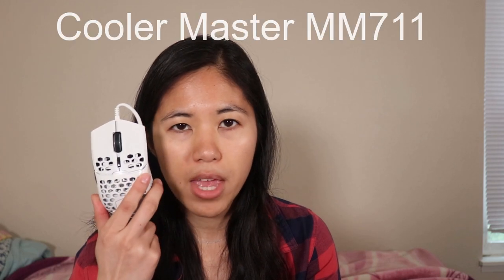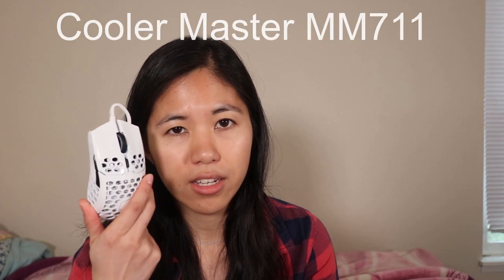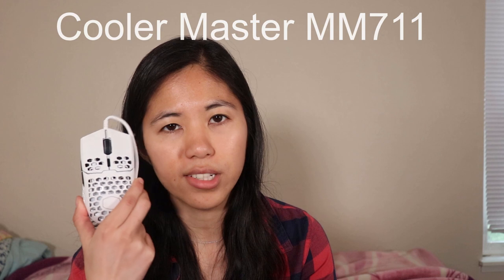Hey guys, welcome back to the channel. Today we got something a little bit different, not our usual mechanical keyboard reviews. A little while back, one of you commented in the comments of one of our videos and recommended that we purchase this mouse. And we did, and it turns out I really, really, really like it. So here we are doing a straightforward and honest, never scripted review on the Cooler Master MM711 mouse in glossy white.